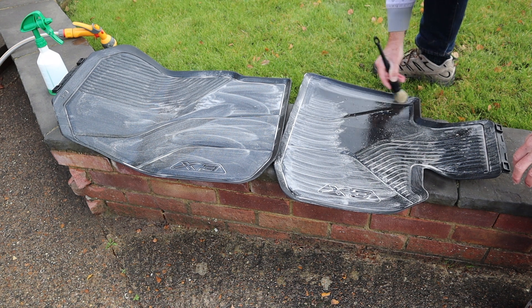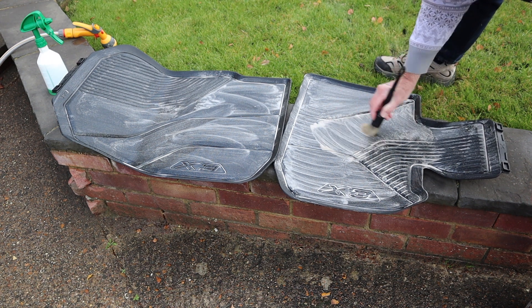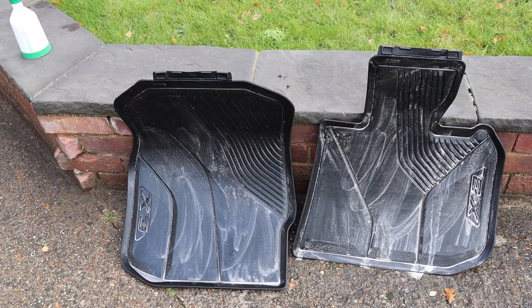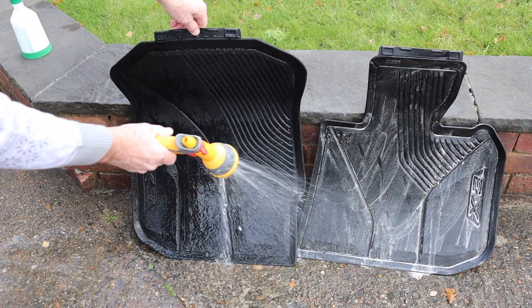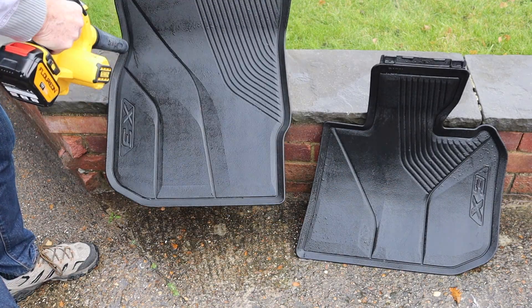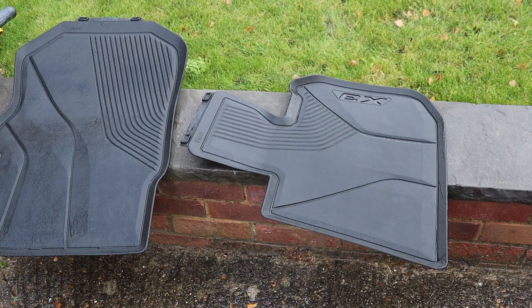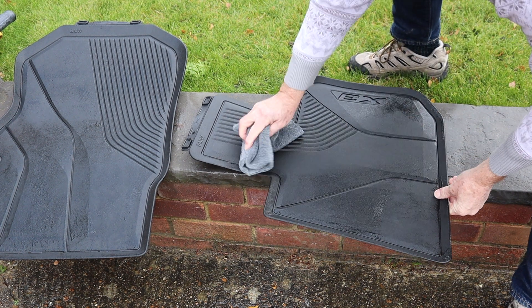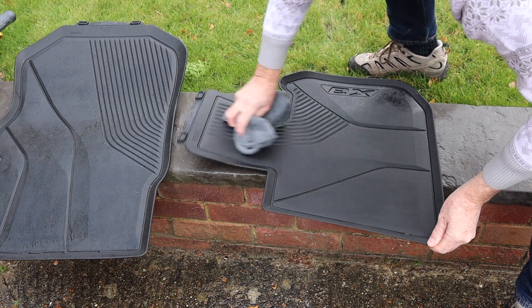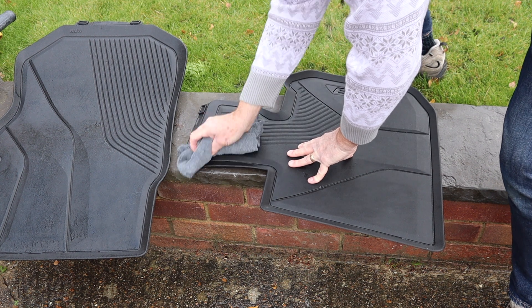Just give them a rinse off. I've just used one of my cloths that I normally use for the engine bay or the wheels. Now the water's out of all the little bits, just going to wipe over. Job done.